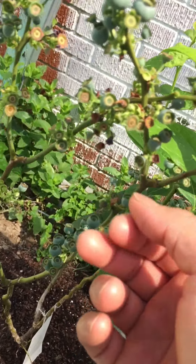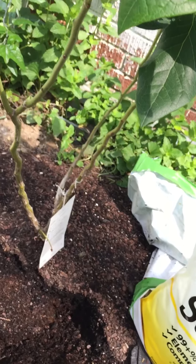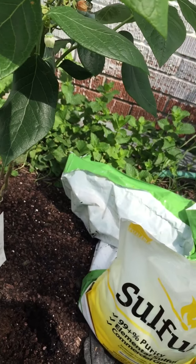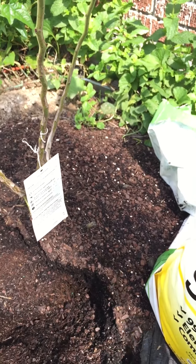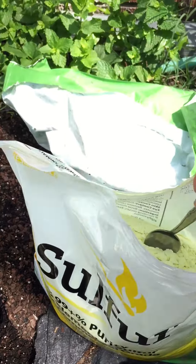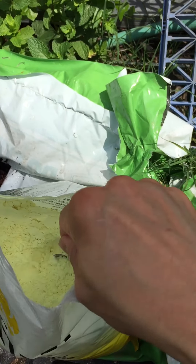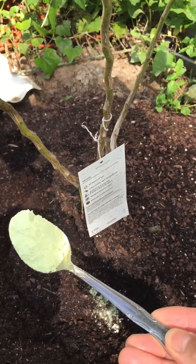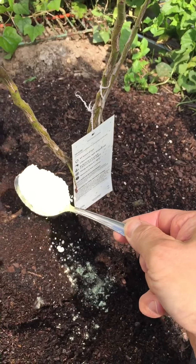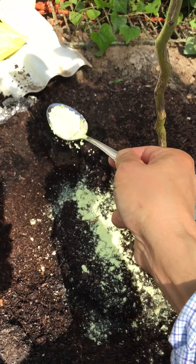The blueberries are tiny because this is my second time — the first time was in March 2022 — that I put silver under the roots of the trees. I have no idea exactly the amount to put in, so I'm just guessing it.